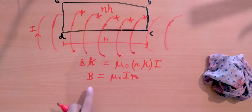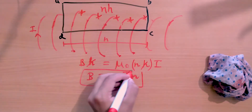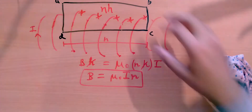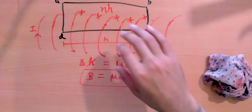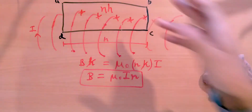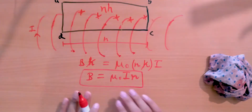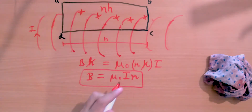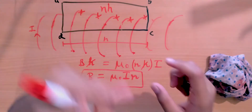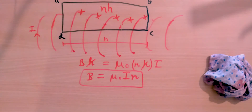Rearranging, we get B = μ₀nI. This is the expression for the magnetic field inside a solenoid. The magnetic field outside the solenoid is much weaker and is neglected. So the magnetic field of a solenoid depends on the current i and on n — how tightly wrapped it is, meaning the number of coils per unit length. That's how you find the magnetic field of a solenoid.